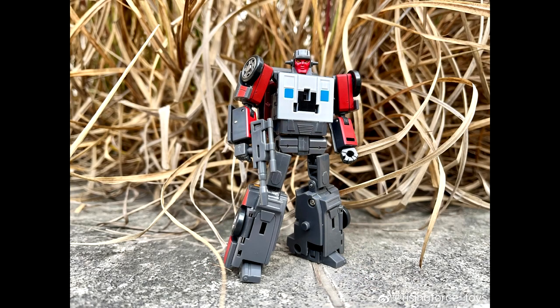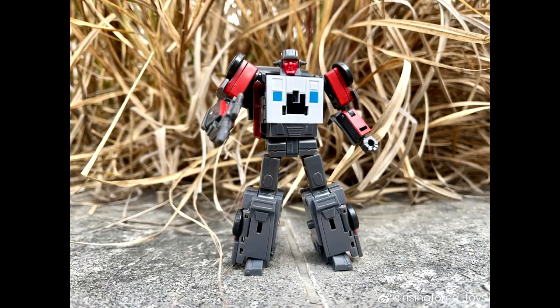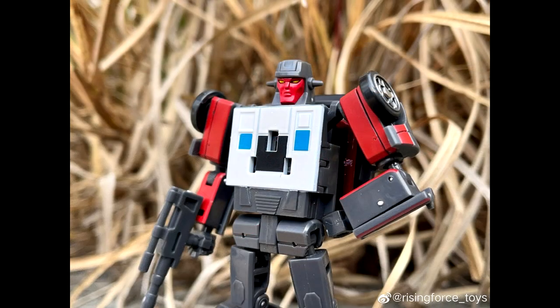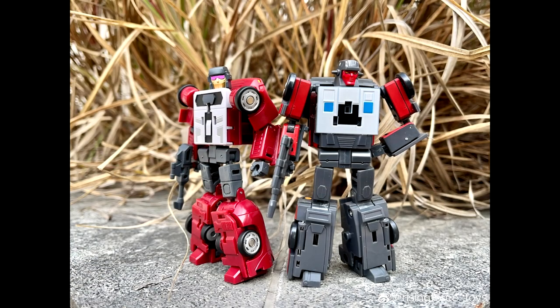It looks like we got some new pics from Rising Force — this is their RF-L series Wild Rider. This is going to be their second one to release — we got Dead End and now Wild Rider. I got Dead End and he's pretty cool, so I'm definitely going to be in for Wild Rider as well. Rising Force Toys, Wild Rider for Legend Scale Stunticons. Looks good.